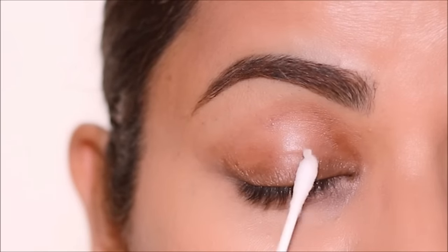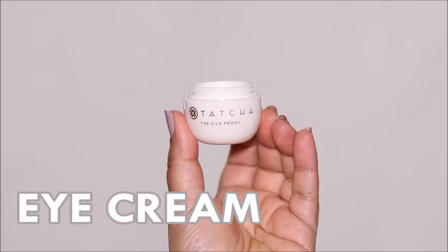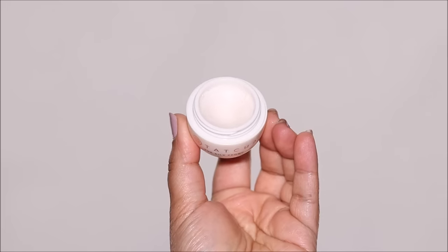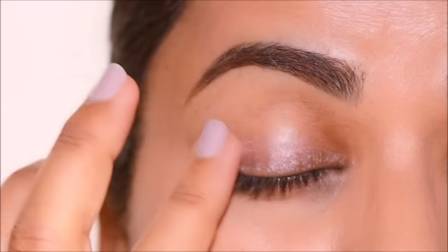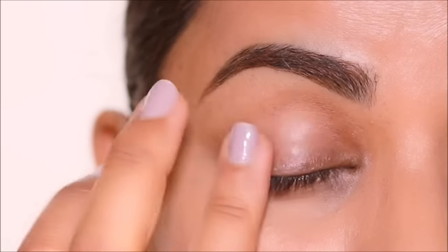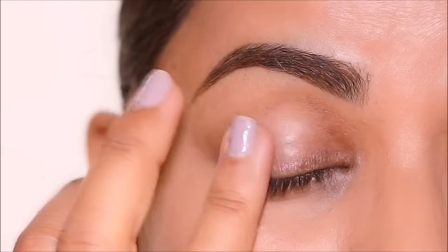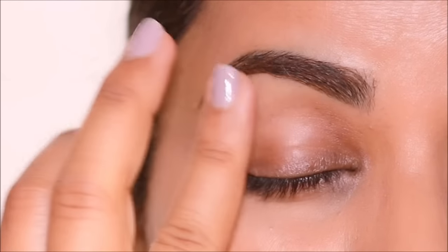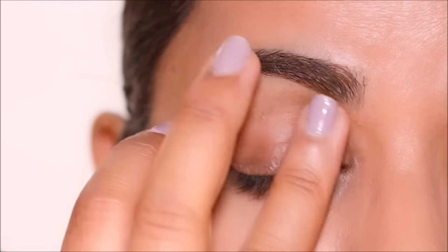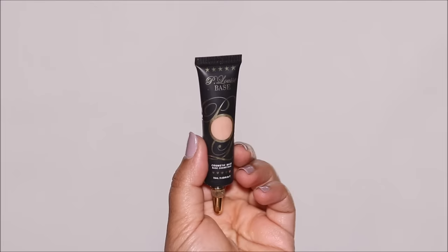As far as skincare goes, I always recommend starting with a good eye cream. My favorite is the Tatcha Silk Peony — this is an anti-aging eye cream that melts to release a double shield of hydration, so it gets into all those fine lines and smooths out everything around your eyes. I love this cream because it gets absorbed into your skin in no time and it doesn't leave your lid looking greasy.